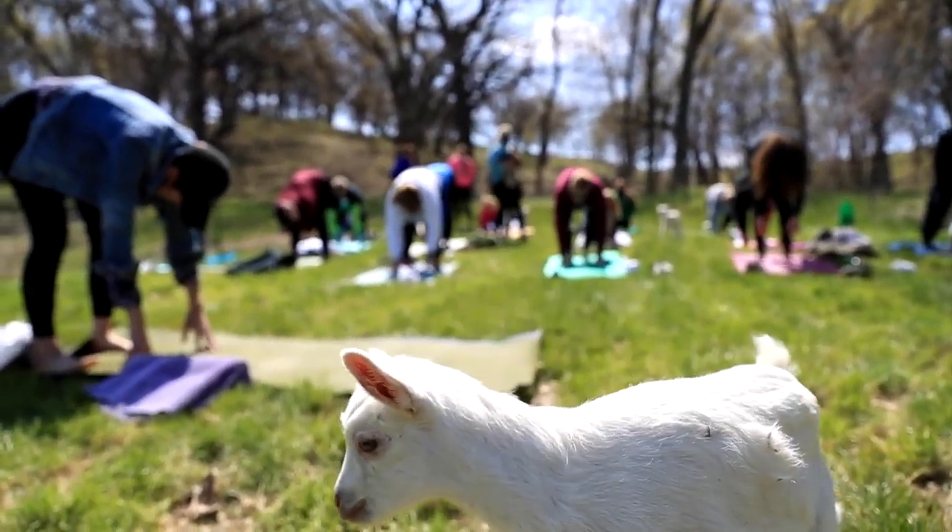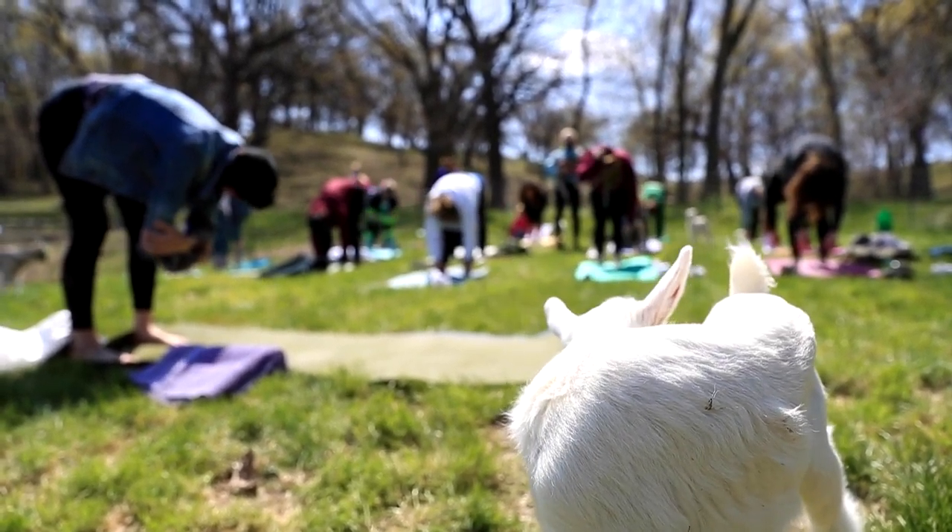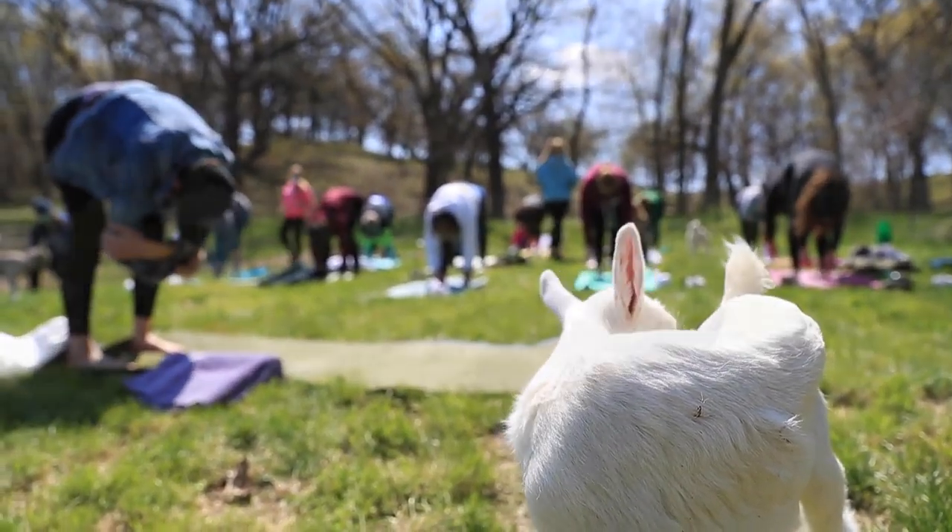Walking the hands back toward the feet, just keeping a forward fold here. Let your head and neck be soft — you can grab opposite elbows and just do a little sway.